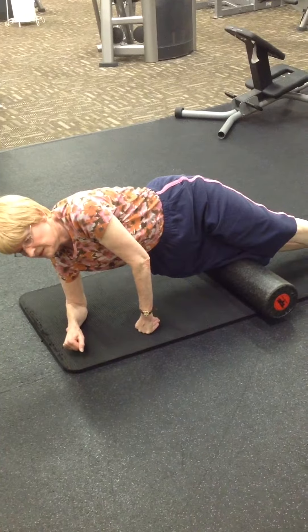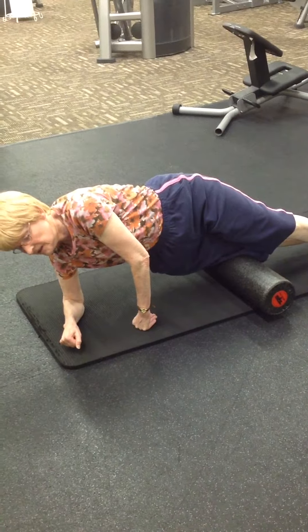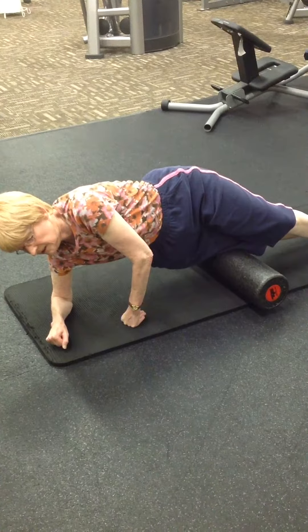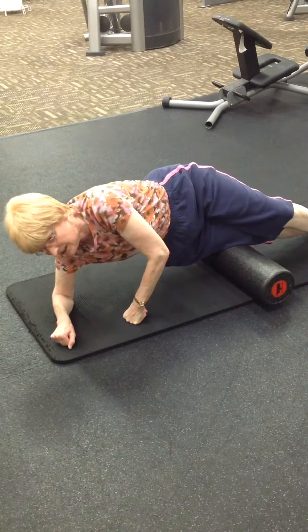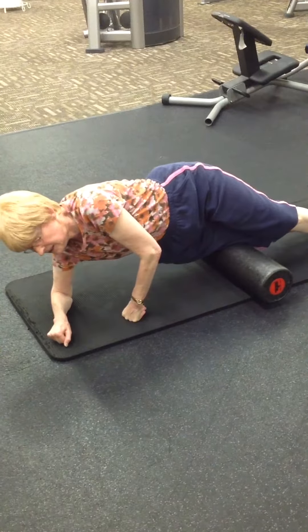Just hold it in there. Do you feel like it's releasing? So that's all the adhesive tissue you've got to work out in there. It's not pleasant, but you've got to do it.